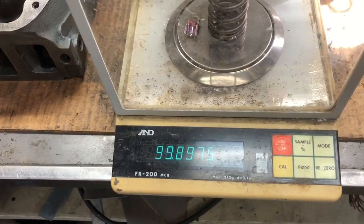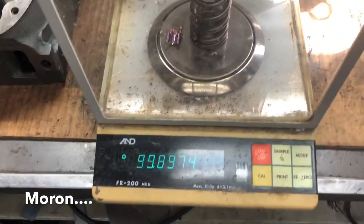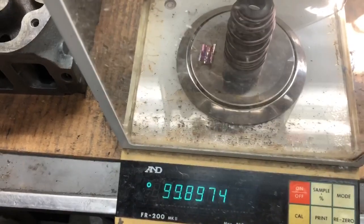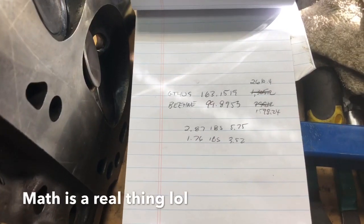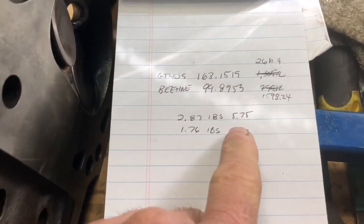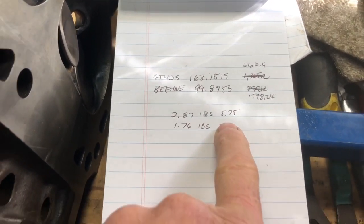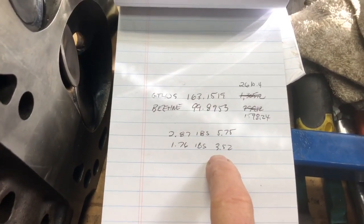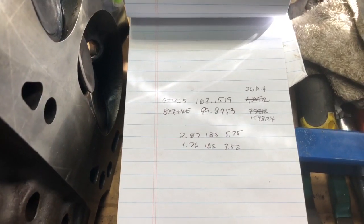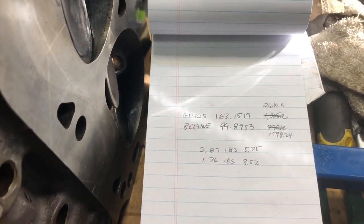When you multiply that by 16 springs - I originally only did the math for eight, my bad - the standard spring overall weight would be 5.75 pounds for 16 springs, locks, and retainers. The beehives come in at around 3.5 pounds. So that is a two and a quarter pound savings. That's pretty significant in valvetrain weight - it's not insignificant.